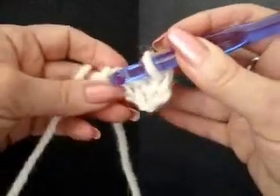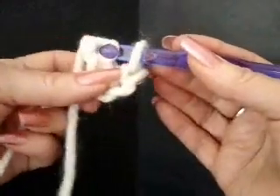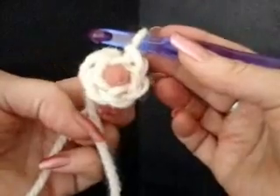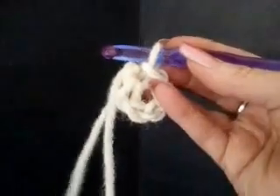We're going to slip stitch into this stitch to make a ring. To slip stitch, place the hook through the stitch, pick up the yarn, bring it through that stitch and the stitch on the hook. Now we have formed a ring and we can make our loops, which will form our petals on our flower.